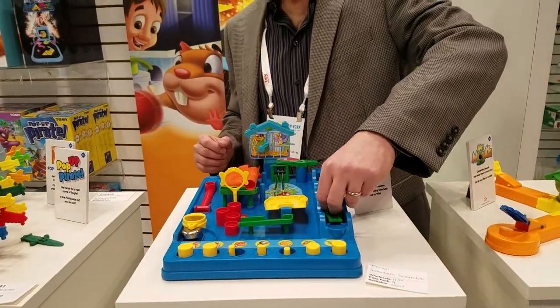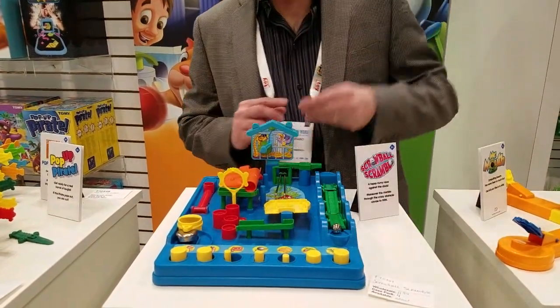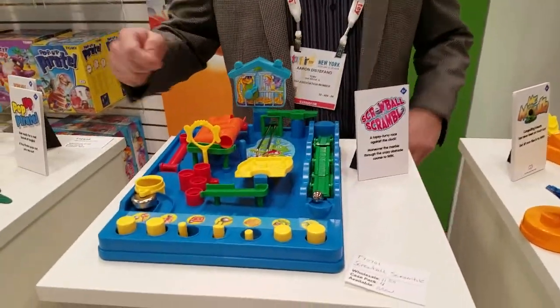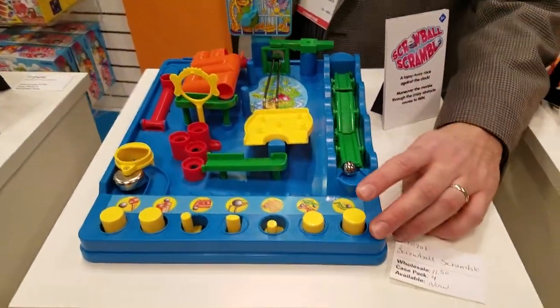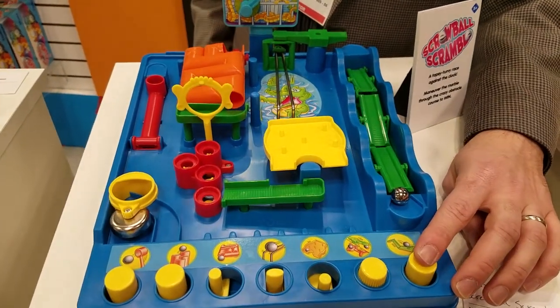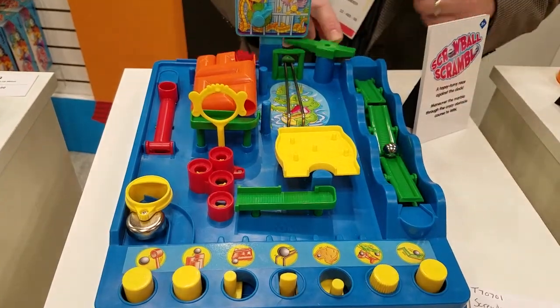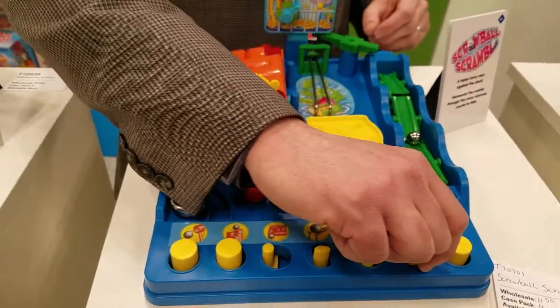This one is called Screwball Scramble. The idea is it's a cool little obstacle course, and you've got to get the ball all the way to the other side. Each one presents its own little challenge. This first one's the hardest one for me — use the controls down there where you've kind of got to go through. Because I have a hard time with that one, I'll go ahead.